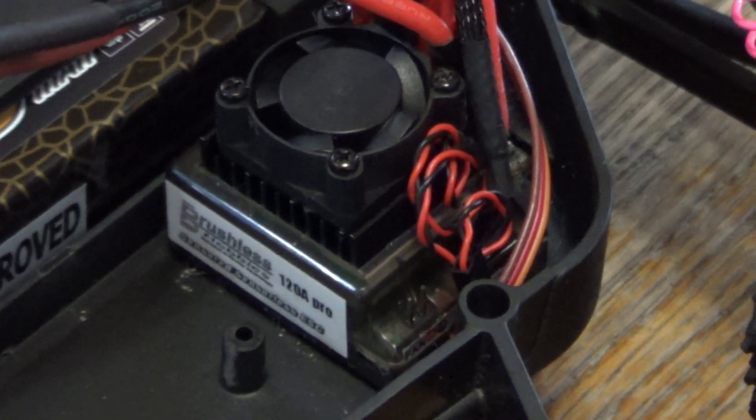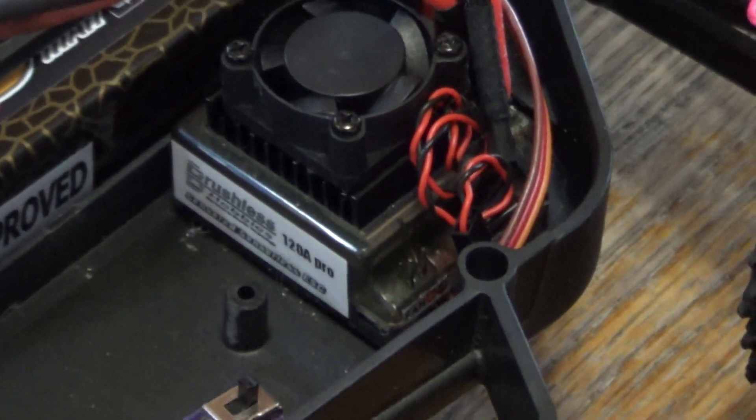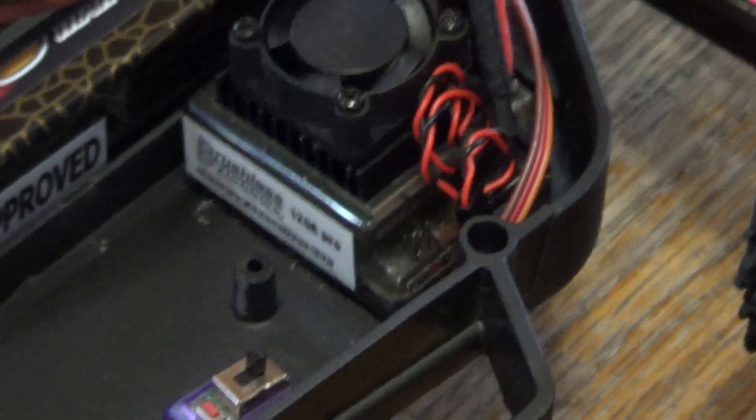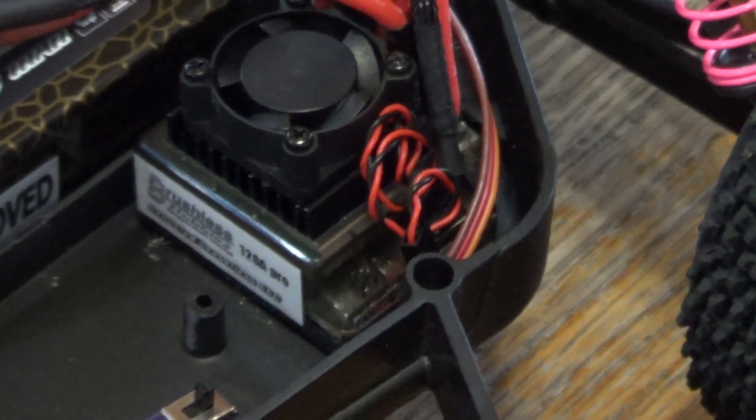Hey, this is Lee. I'm just going to go through a quick rundown on how to calibrate your radio with the Brussels Hobbies ESCs. This is a 120 amp version. I got the fan unplugged, if you noticed, just to try to keep some of the background noise down.